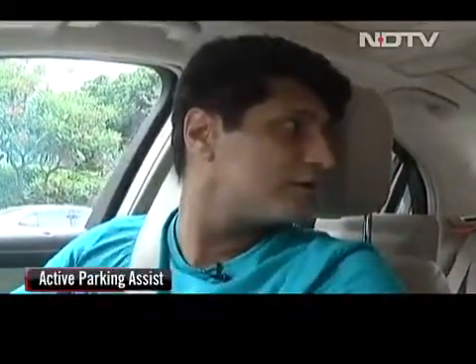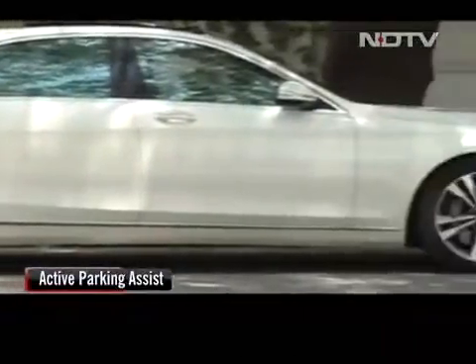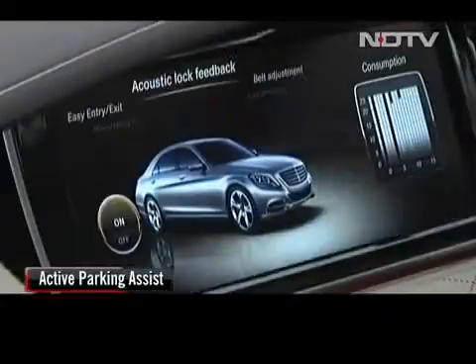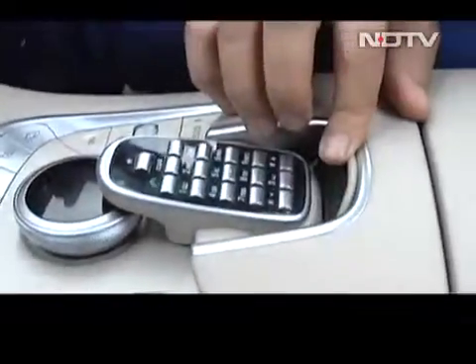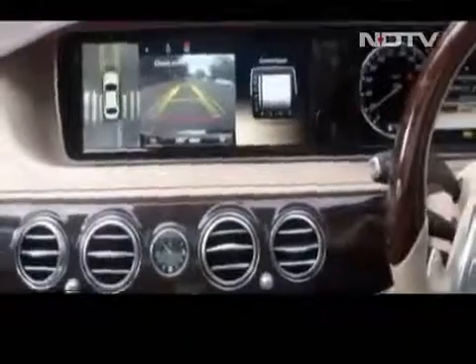The car also provides perfect assistance at the time of parking. The cameras not only help you find a parking spot, but also control the vehicle in parking spaces, sparing the driver from steering and braking all the time. The active parking assist automatically performs these functions. Hidden here is a remote control that is actually a phone — you can pair it up with your existing smartphone, or it can even work independently as a mobile phone once a SIM is inserted.